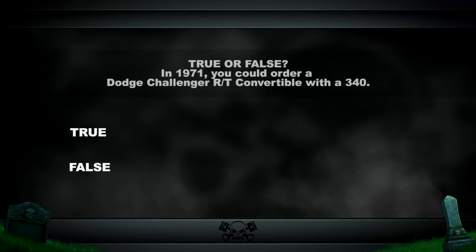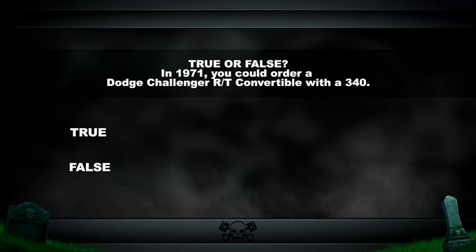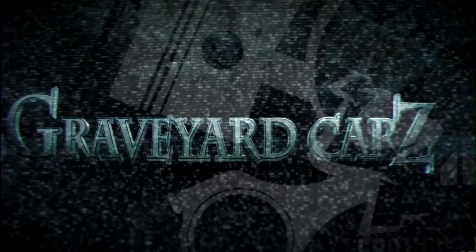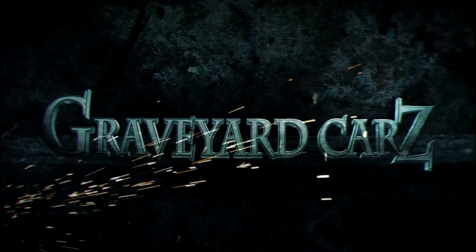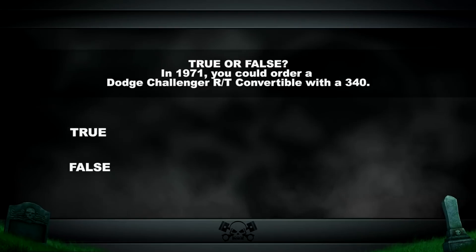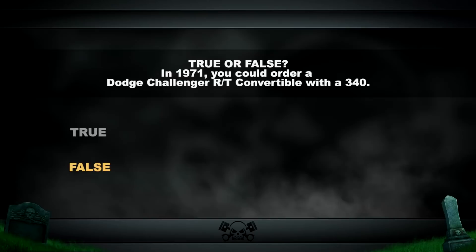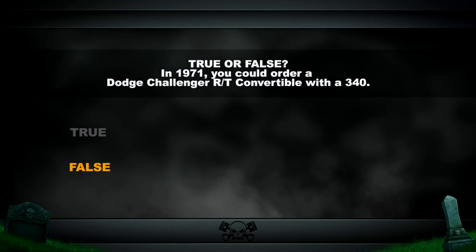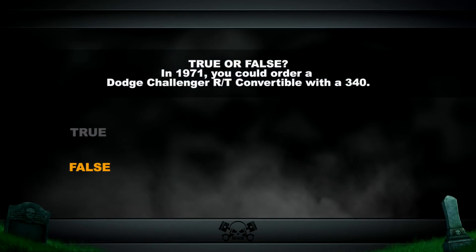True or false: in 1971, you could order a Dodge Challenger RT convertible with a 340. The answer is false. Neither in 1970 in any RT model nor in 1971 could you get the 340 high-performance small-block engine. However, in 1972 with the rally package Challenger, the 340 was the standard engine.